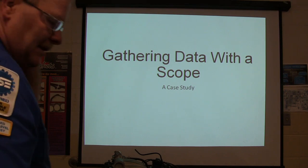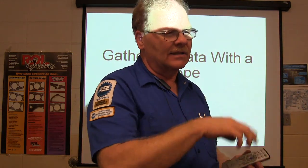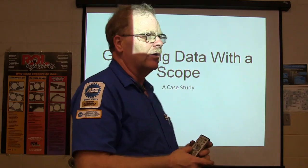We're going to visit a little session on scope. You guys that are in engine performance, and I think the ones that are in fundamentals, have got some oscilloscope training. Don't try to dodge that or bypass it because it's pretty important that you understand what we've got going on here.